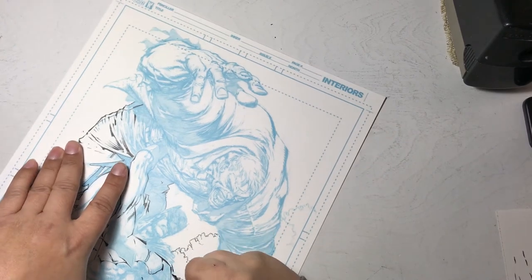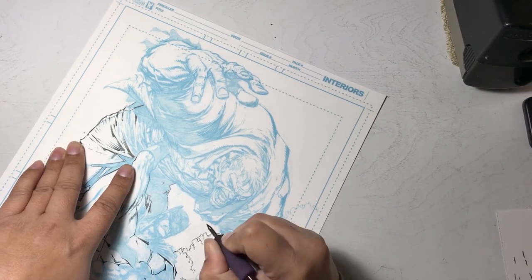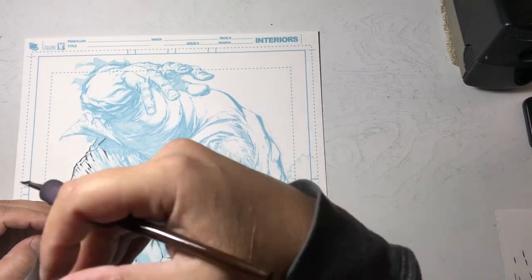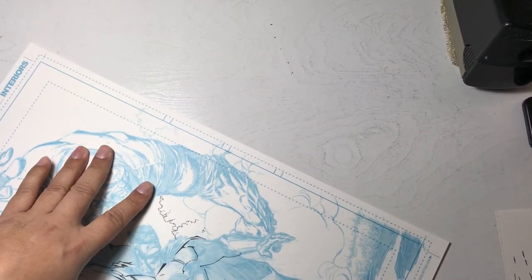Here's that angular thing Dave does — you can see on his pencils he angled it on the cape fold instead of making it round.